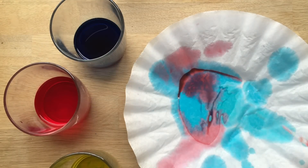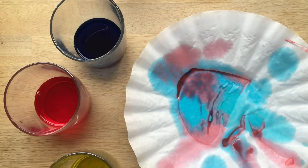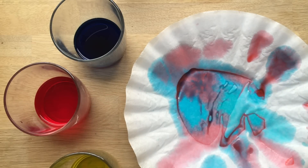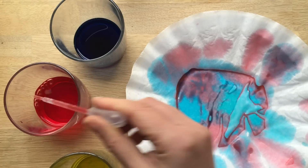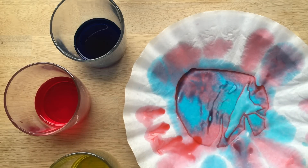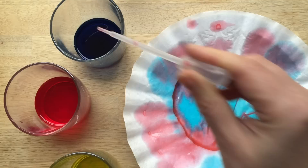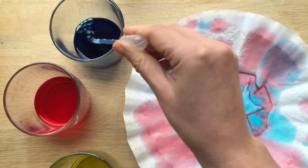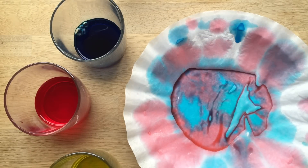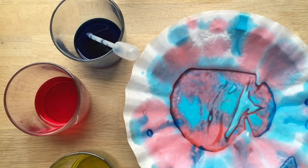We often talk about secondary and primary colours. So our primary colours are red, yellow, and blue. And our secondary colours are the ones that they mix into, which is purple, green, and orange. It's good to do this over and over again because we've been talking about primary colours for years in our house and they still don't always remember. So it's really one of those repeat activities that you can do over and over again.